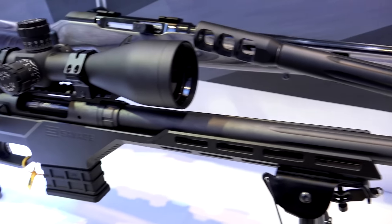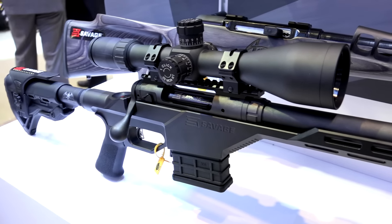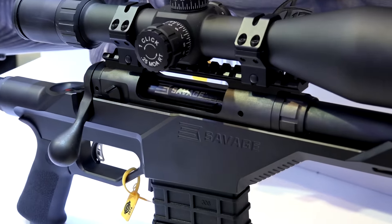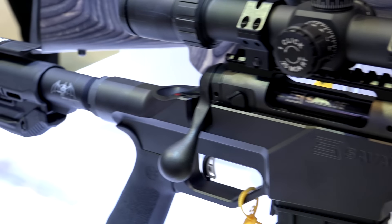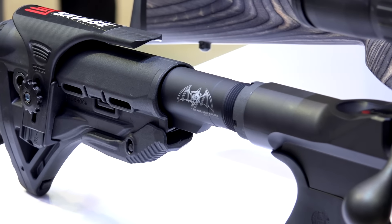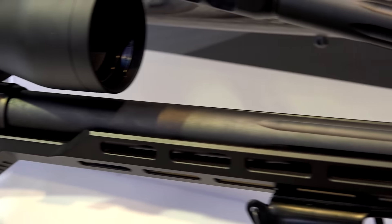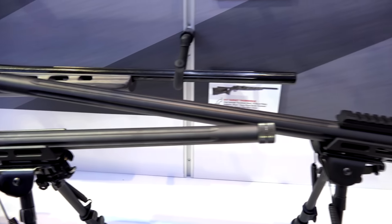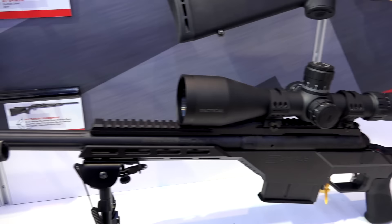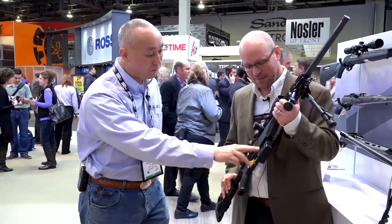A 5/8-24 threaded muzzle with brake. On the Model 10, it's suppressor ready — it doesn't come with a muzzle brake, but it does have the cap. A Drake one-piece long scope rail, a Fab Defense GLR-16 16-position buttstock with adjustable cheek riser. The thread protector is on the Model 10, but the Model 110 has the brake.